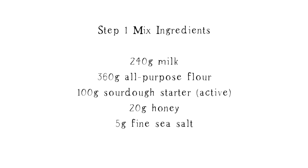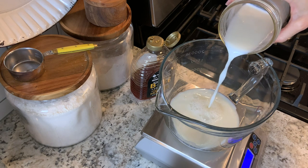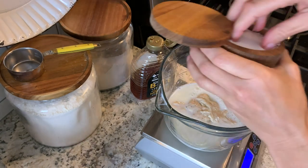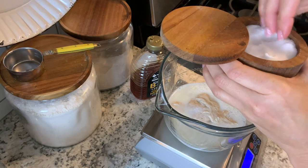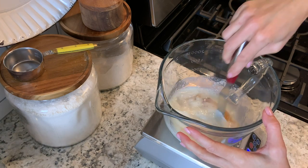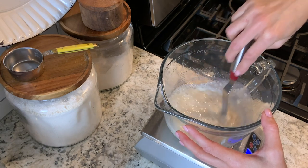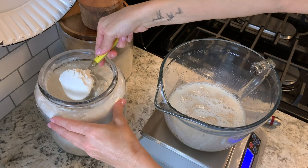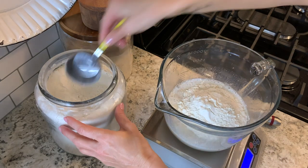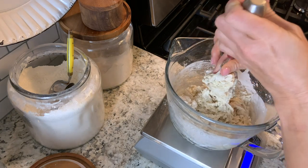For this recipe you want to make sure your starter is active, so make sure you feed it about 12 hours prior to mixing your dough. To start, we're going to combine all the ingredients into the bowl: your milk, sourdough starter, salt, honey, and all-purpose flour. I always like to stir together the wet ingredients before adding the flour — it just helps things incorporate a little bit easier. After you get your flour into the mixing bowl, use a spatula to combine all the ingredients really well and you'll see them start to come together.